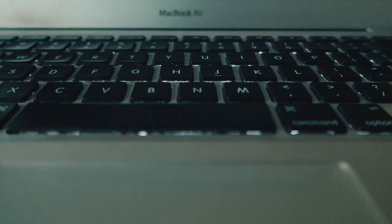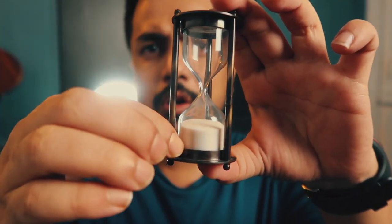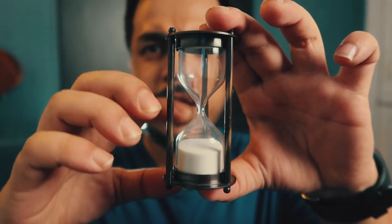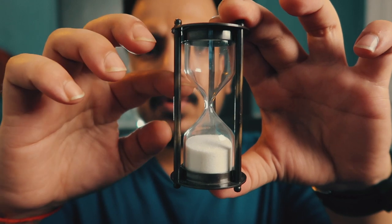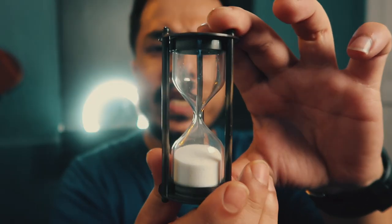The hourglass is made up of two glass bulbs — one on top and the other on the bottom, an upper and a lower chamber. These bulbs are connected by a neck through which the sand passes. Once the upper part becomes empty and the lower part becomes filled, you need to turn it over.